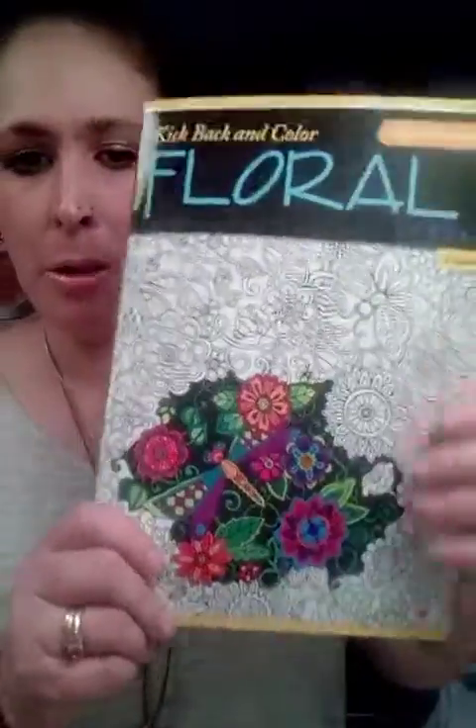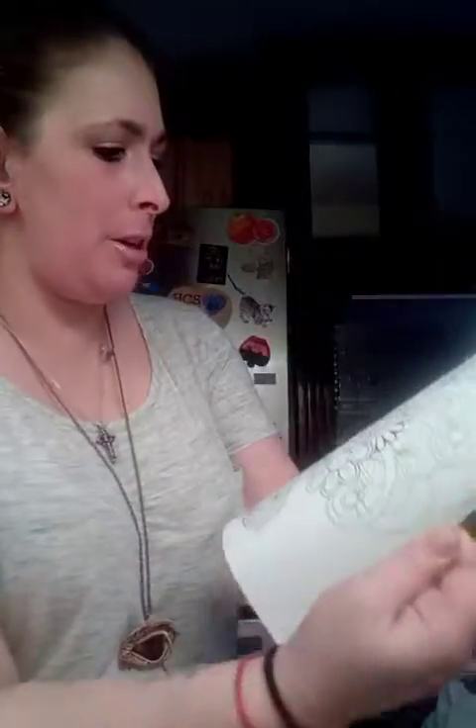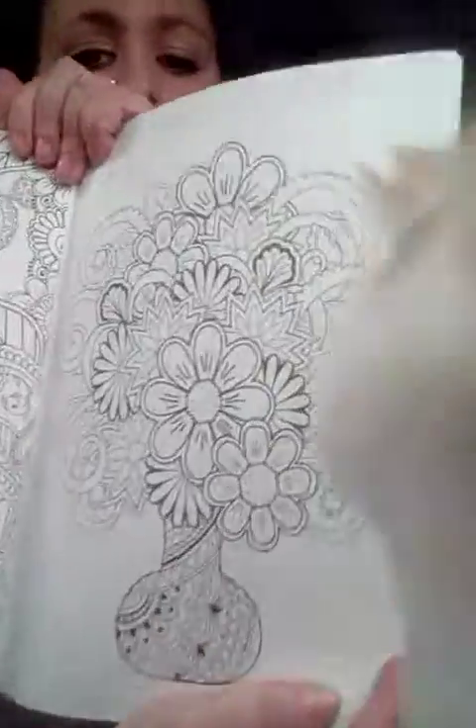These are the floral design adult coloring books. They're very thin, which I actually like, because the ones that have a lot of pages kind of frustrate me. I don't really like them. But look at all the gorgeous designs on here.